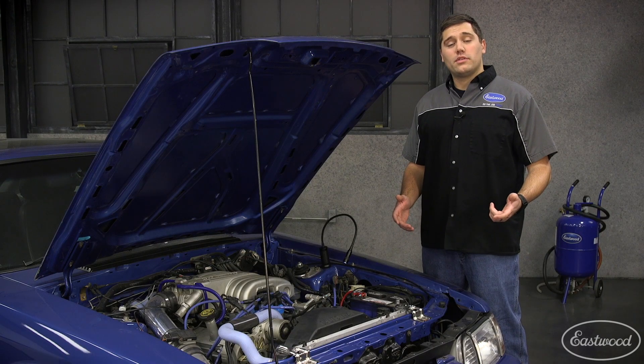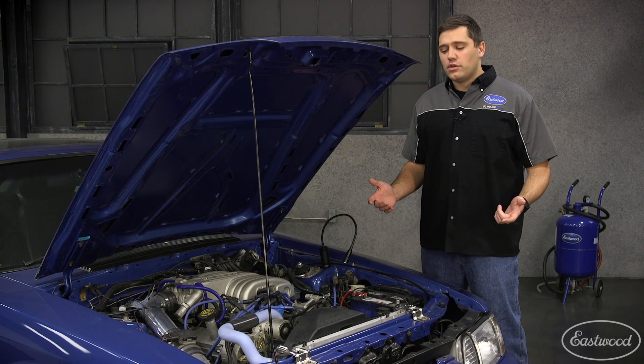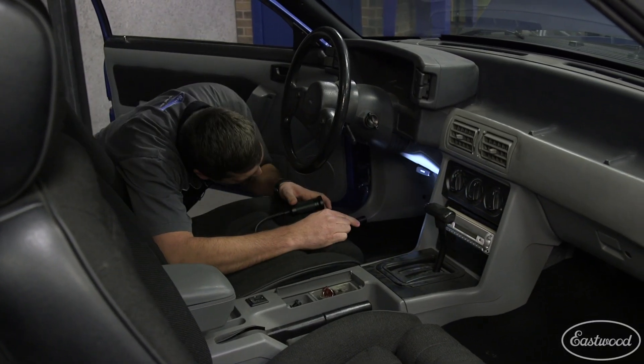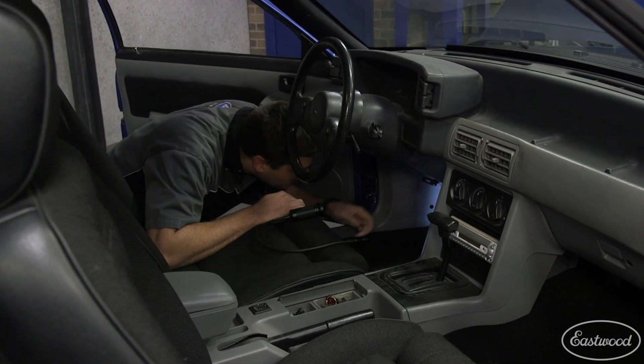So if you don't have somewhere to stick the magnet, like if you're working underneath the dash, no problem. With the rigid flexible neck on this, you can lay the light down, focus it where you need it, and you're working hands free.